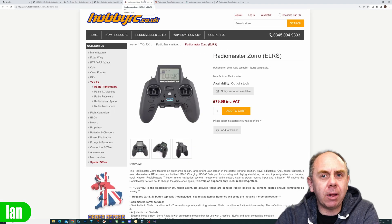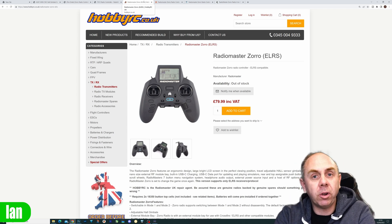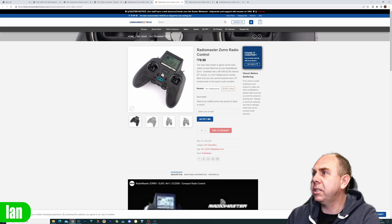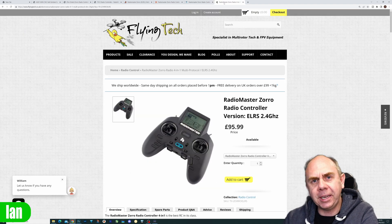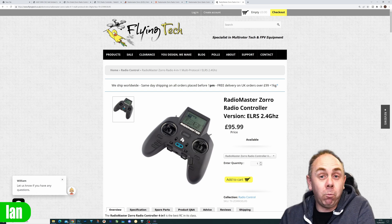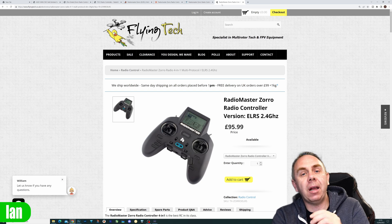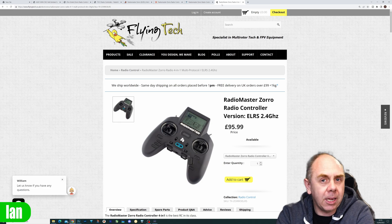I spent some time looking around the internet trying to find one, and I'll be honest, it isn't easy. Stock in the UK is pretty much out. HobbyRC has it listed at £79.99 but it's not in stock, and the same again for Unmanned Aerial Tech and Your FPV. However, I found it in stock at Flying Tech, but they're charging £15 more for it. I want the radio and I can't get one anywhere else, so I'm going to have to pay it. Hopefully if you look around hard enough you may find one.